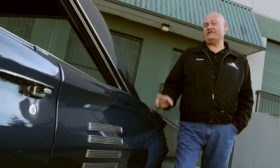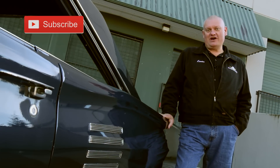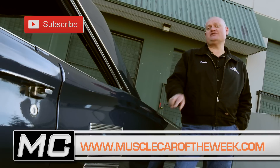We hope you enjoyed this '66 Coronet as much as we like playing with it. We've got a lot more cars like this on our website at Muscle Car of the Week. I'm going to go find another cool one from the Brothers Collection for next week's show. See you then.